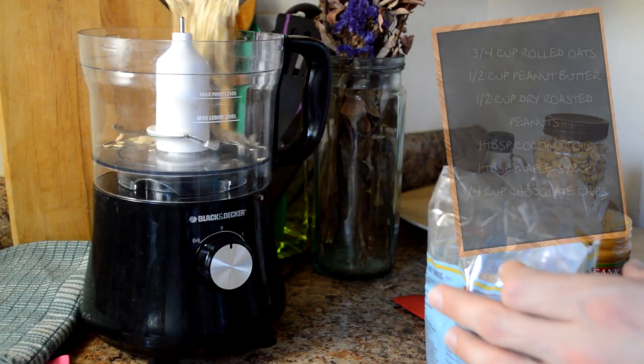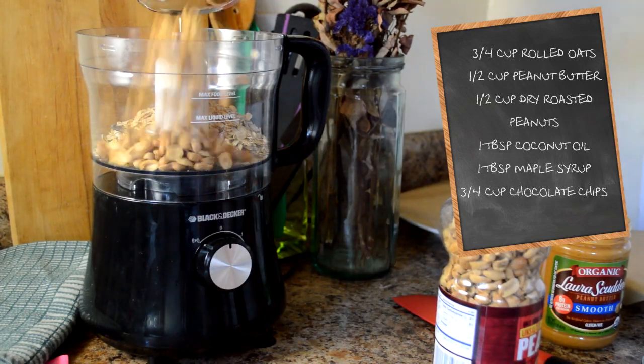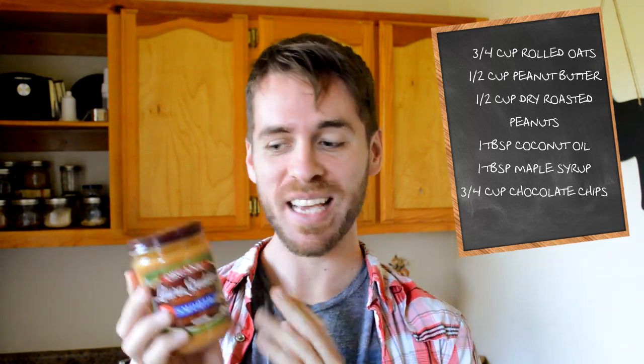You are going to need three quarters of a cup of rolled oats, half a cup of dry roasted peanuts, and then half a cup of peanut butter. This is Laura Scudder's — I love their peanut butter. I've had it since I was an infant.